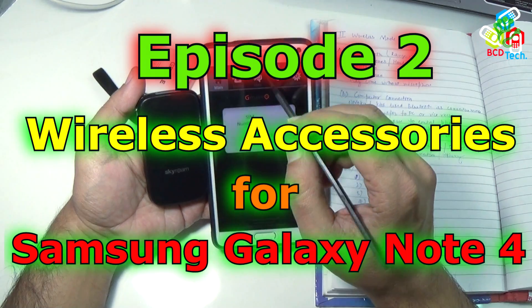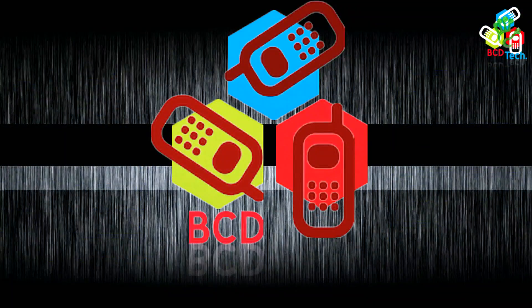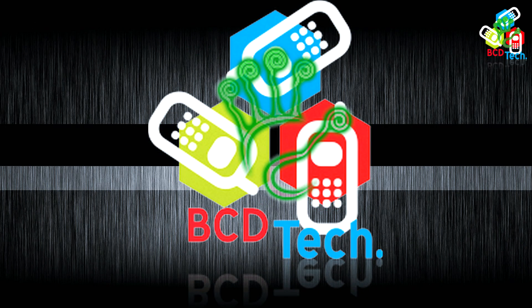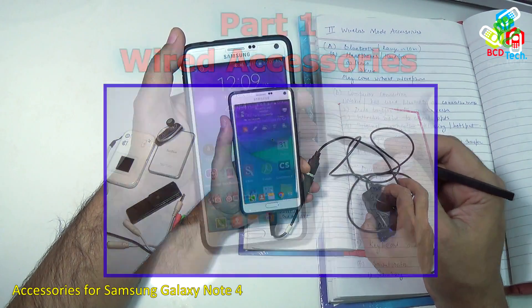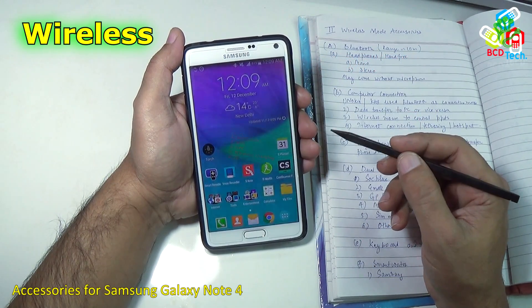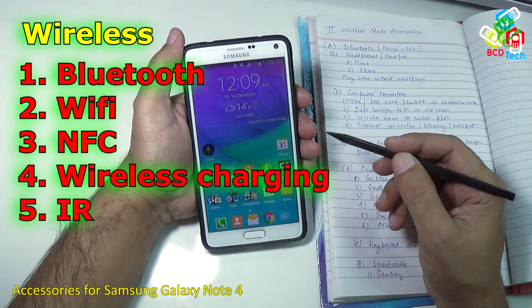Here Dr. BC and you are watching BCD Tech. Now in this video episode I will show you the wireless accessories. Wireless accessories means Bluetooth, Wi-Fi, NFC connected accessories, wireless charging and IR port.